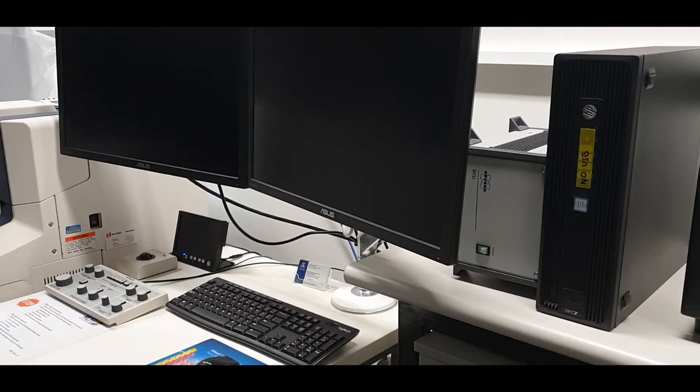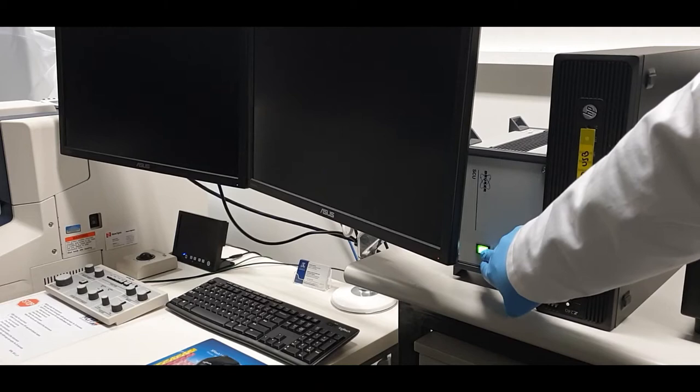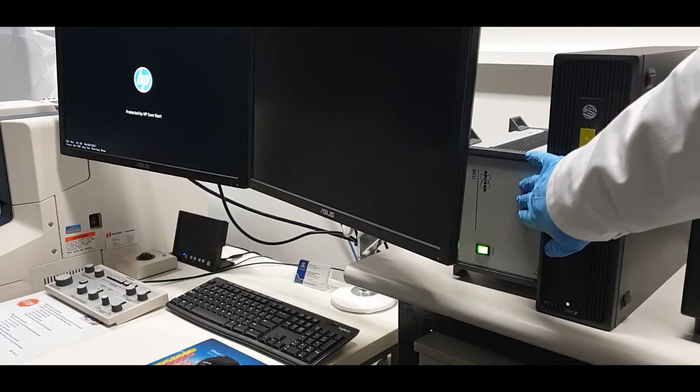Next, turn the computer on if it is not already on by pressing the button on the PC. If you are planning to use the EDX, you can turn the EDX controller on here as well. If you are not planning to use the EDX, you do not need to turn this controller on.